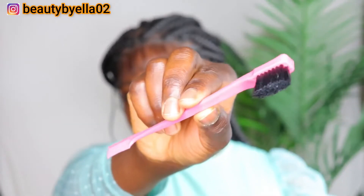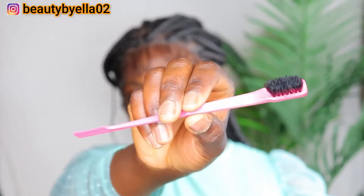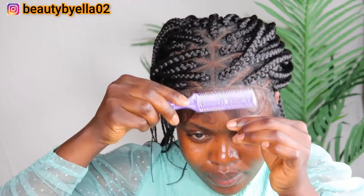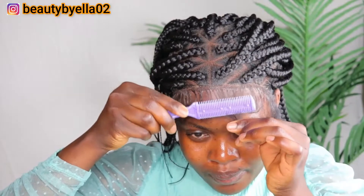This is my edges brush — I got it from Sheen. I also got this razor comb from Alias Press. I'm just going to use this to cut out some hair at the front before laying my edges.